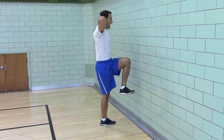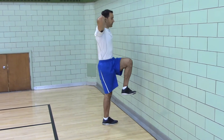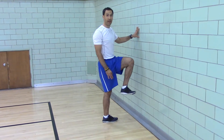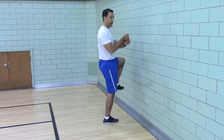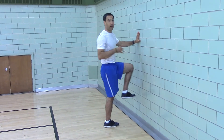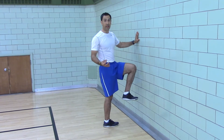This works on ankle mobility and the transverse plane. So you're working on breaking up adhesions in your ankle, working on mobility in the transverse plane, which is the rotational plane. You're getting one leg stability or knee stability.